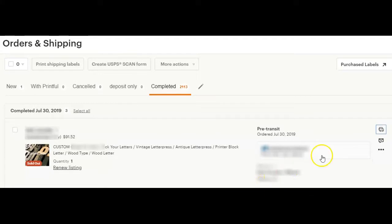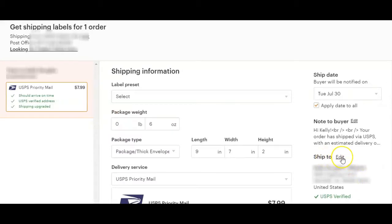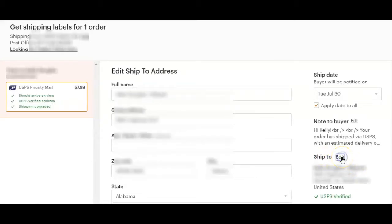Once you find that order, you're going to click on the little mail truck in the right corner next to the order that says Get Shipping Labels. Then right here where it says Ship to Edit, you're going to click on Edit. In these fields, you're going to put your information — your name and address — so that the shipping label will have a ship from of your customer and a ship to of you.